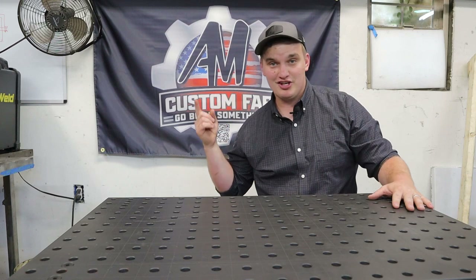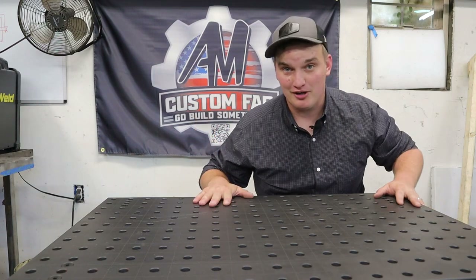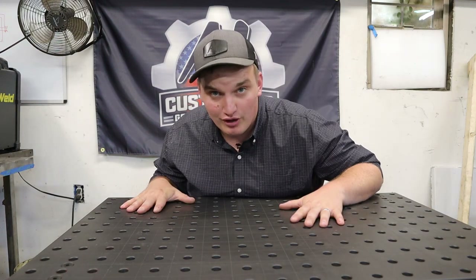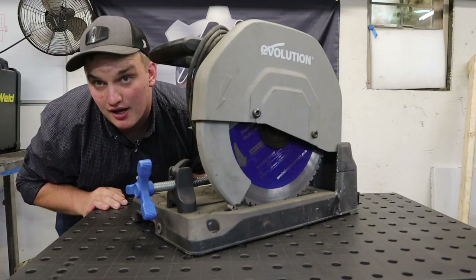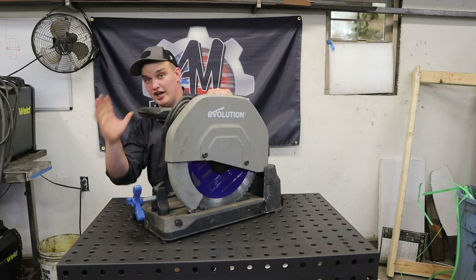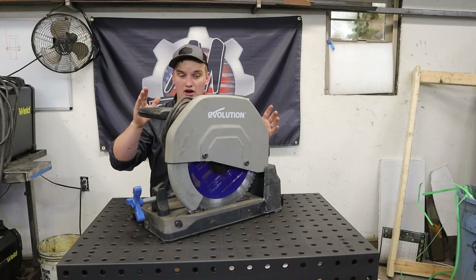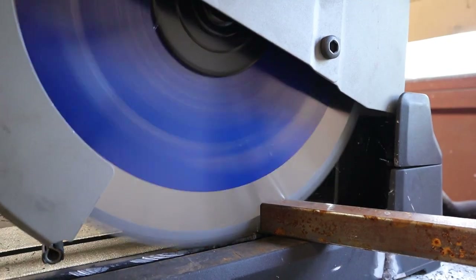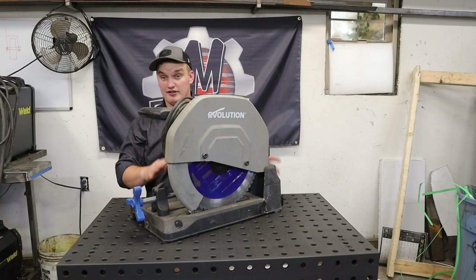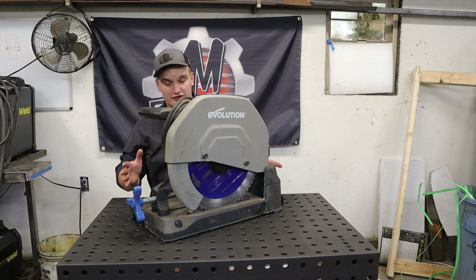What's up, happy fabricators! Welcome back to Fab Tool Friday, where I bring you a short segment on a tool that you've either seen in this shop or I've found useful in the fabrication industry. For Episode 3 of Fab Tool Friday, the tool that's made the cut is the Evolution chop saw. If you watch any of my videos in the past, I would find it hard to believe you have not seen me use this tool — it's definitely been a game changer since I got it, increasing efficiency, accuracy, and overall performance in the shop.